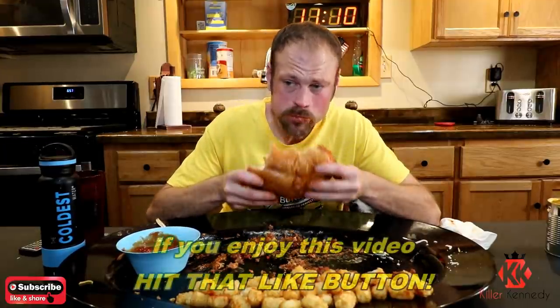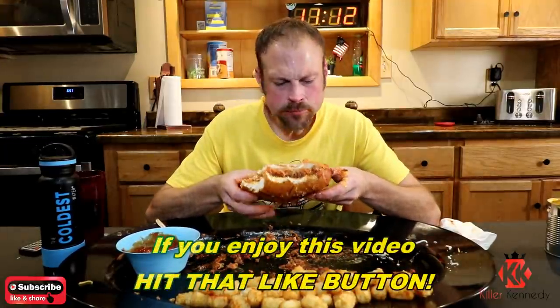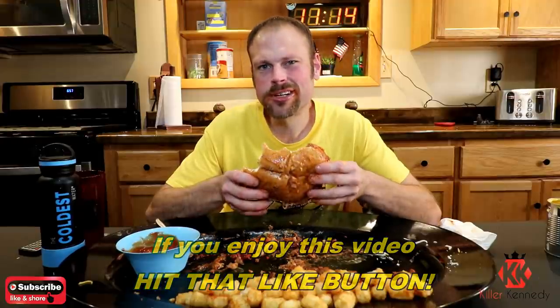You know, three pounds of hamburger alone is like a couple thousand calories. There's about a hundred calories an ounce — I think that's what beef is, about a hundred calories. That's a lot of calories. Good thing I'm drinking water — can't want to eat more calories now.